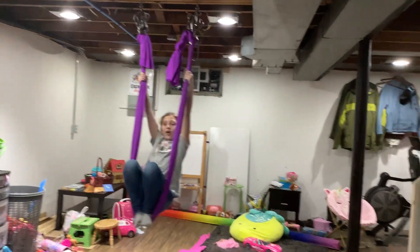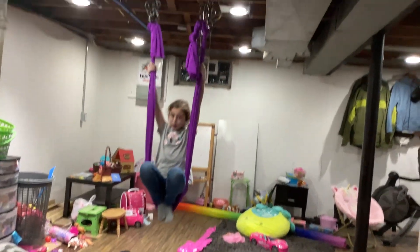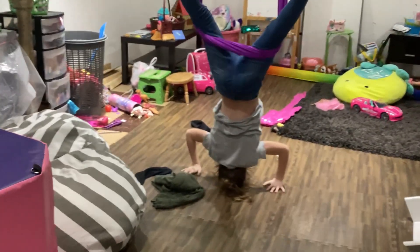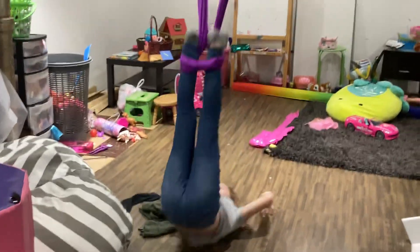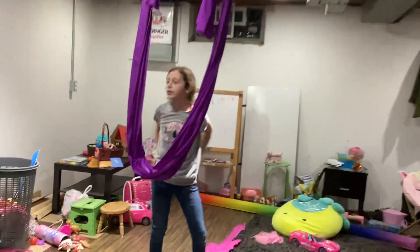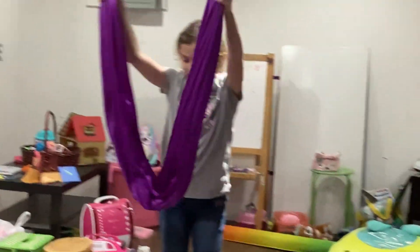I almost fell there. Do not try falling at home, okay? Because that is very dangerous. You could land on your head. That was not one of my tricks, but that's what will happen if you try this at home — you'll land on your head.